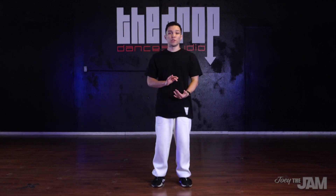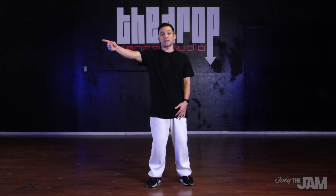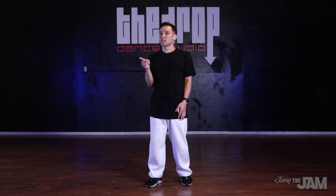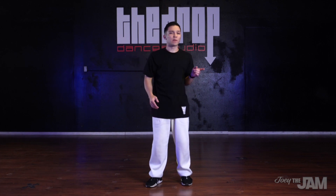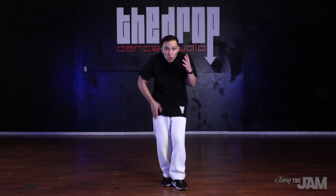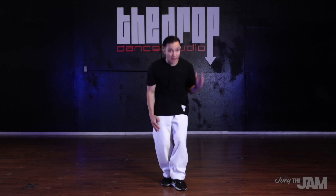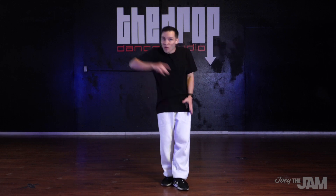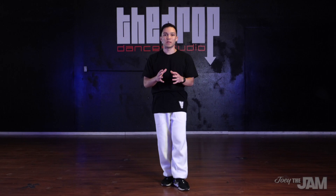Another thing you don't want to do when doing points is to shoot straight out. Going out like that doesn't have any real funk to it - it's just awkward pointing. You'll see some people do this if they don't really understand the technique. So you don't want to point up, you don't want to point out, but you want to come up and out. When you do this you're also following that groove motion - I can come down, go up and point, come down, up and point, and it follows that groove.